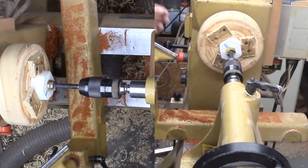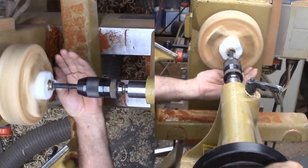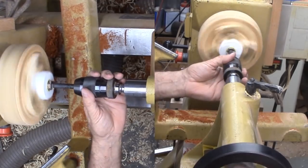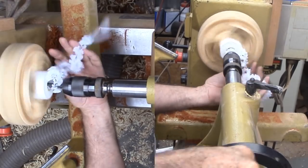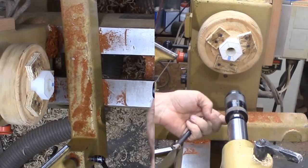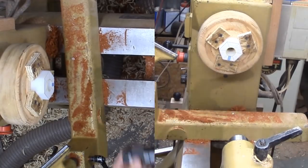The 1 inch Beale tap specifies a 7/8 inch pilot tap hole. I'm drilling that next. The HDPE streams off nicely. I'm catching the stream to avoid mixing it with the sawdust on the floor.